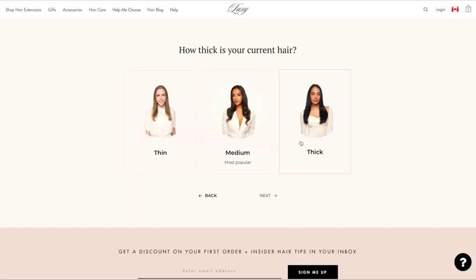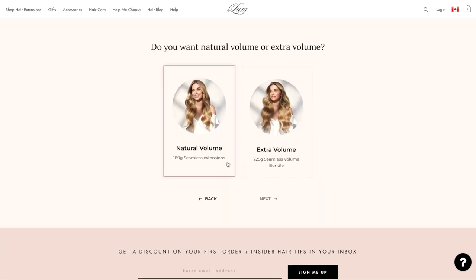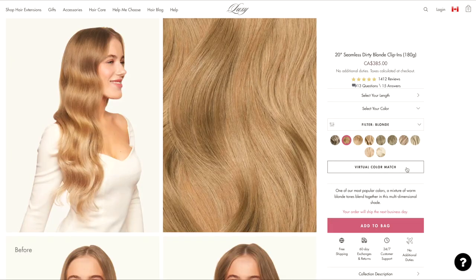Since Luxie Hair has such a large range of colors and types of extensions, I just use their quiz on their website to determine the best extensions for my hair, and then I use their virtual color match tool to find the perfect color. Most of their extensions are multi-tonal, so they have subtle highlights and low lights, so even if you're off a shade or two, they're still going to blend and look very natural. I will leave links to everything in the description below.